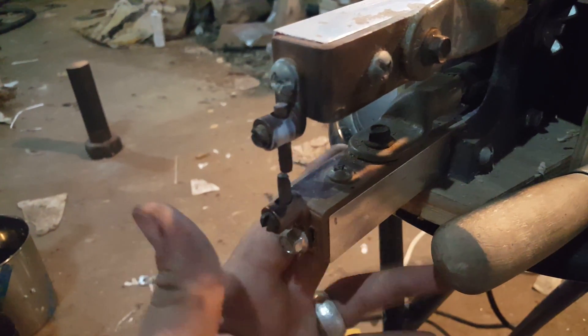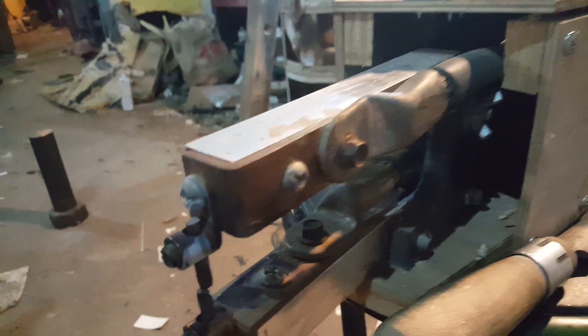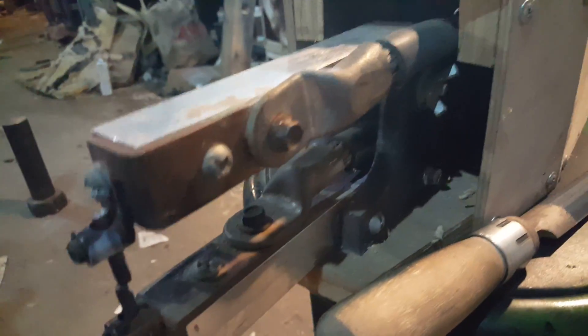Only very recently did I machine the aluminum top and bottom arms. Originally they were also plexiglass, but since it gets pretty hot they just didn't last.